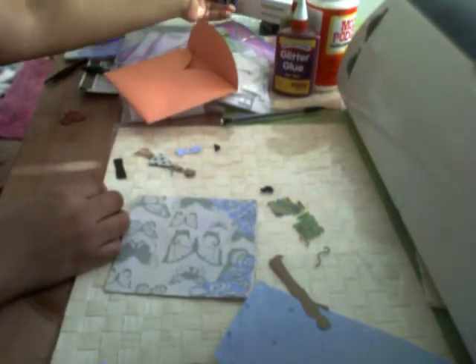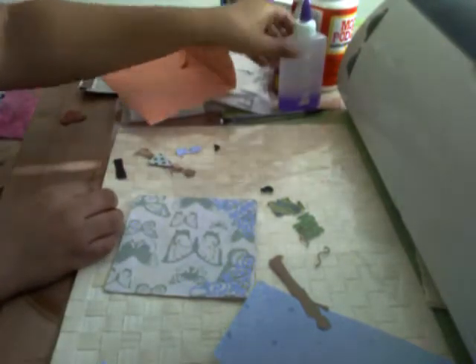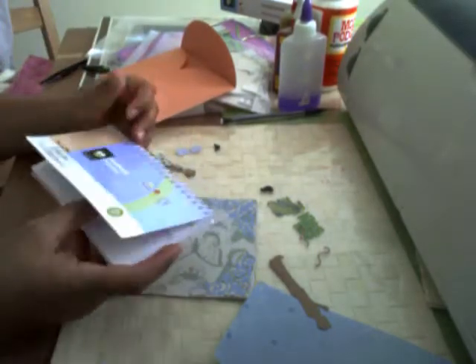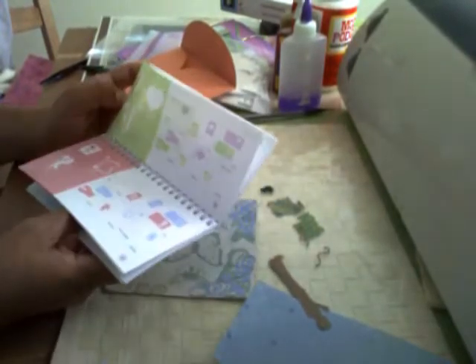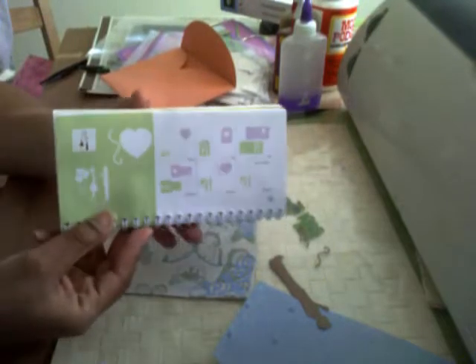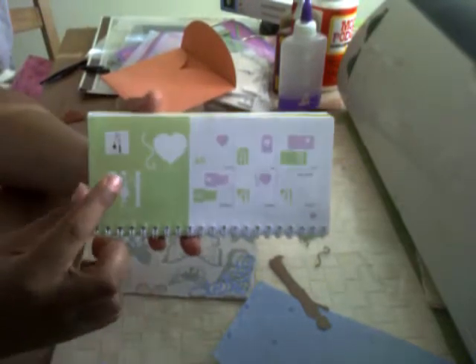I'm also going to do a little challenge for myself. I've decided to create at least one card with every image within this cartridge. So the first card I'm going to create is on page 32 of the handbook, and it's this image right here.